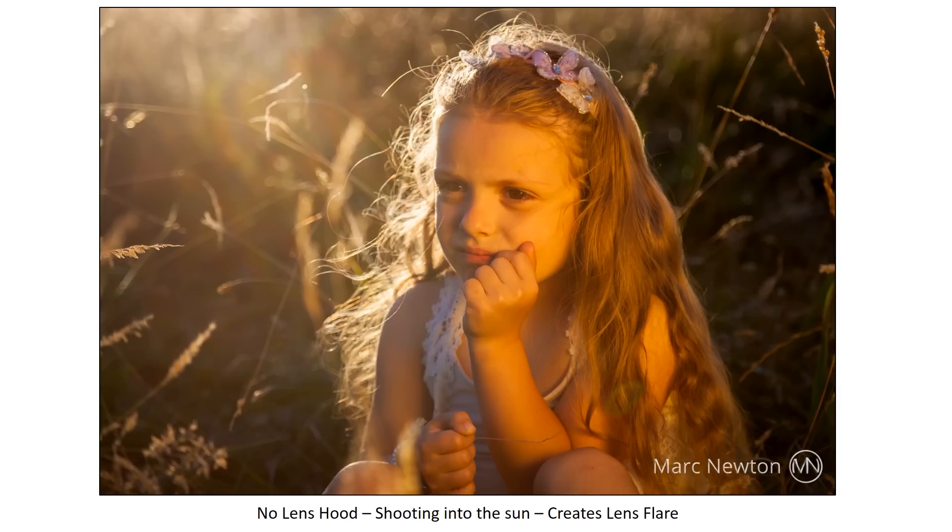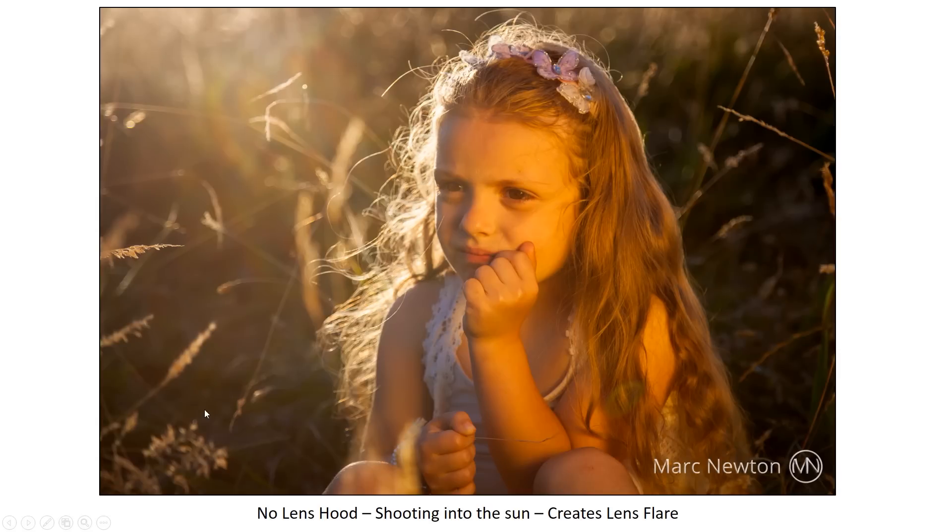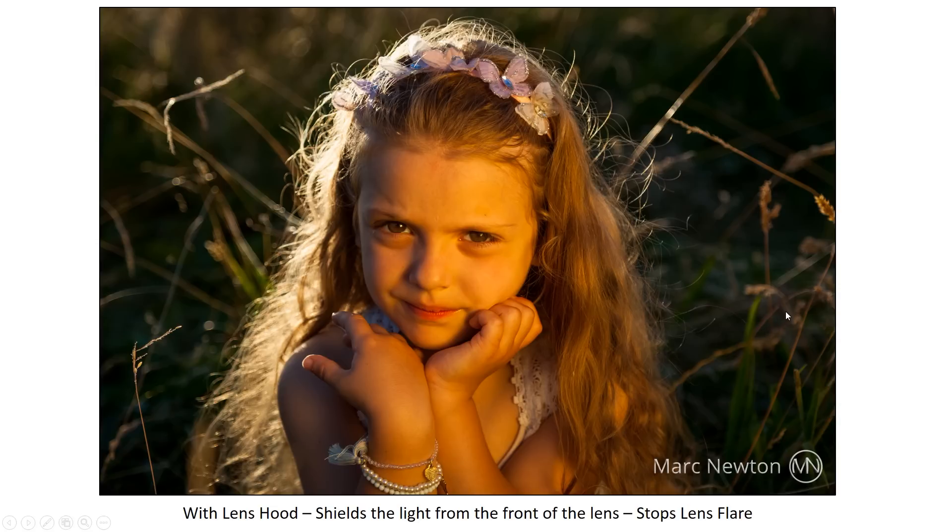Here we have a picture taken with no lens hood, shooting into the sun, which has created a lens flare coming in from the top left of the screen. You can also see a little circle — that is actually the light reflecting off the elements inside the lens. In the next image, a lens hood has shielded the light and stopped the lens flare. There's no longer any lens flare at the top, and you can also see a lot more contrast in the picture — notice the difference in the blacks and whites between both images.